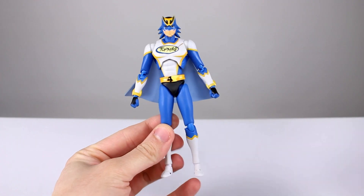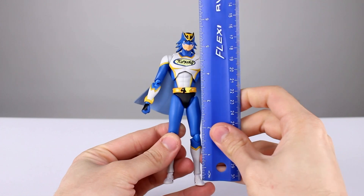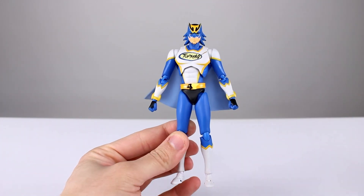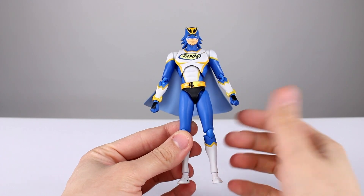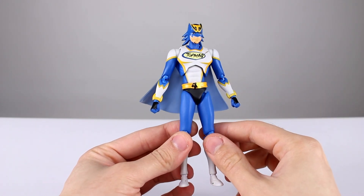This guy stands roughly 15 and a half centimeters, which makes him just under six inches — pretty normal sizing for your SH Figuarts, maybe a little bit taller. He's a really basic figure with very few accessories.